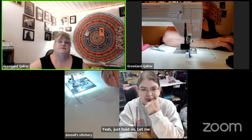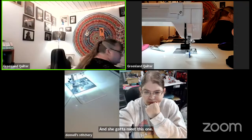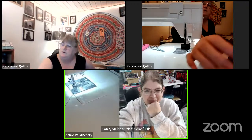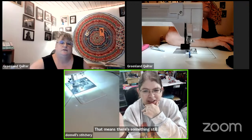Can you hear the echo? Yeah, I can hear it coming from your screen. Just hold on, let me get it all fixed. I'm sure you don't need this one. Can you hear the echo? Oh yeah — okay, you still hear echo? Yep. That means there's something still — actually, I'm not hearing it now.